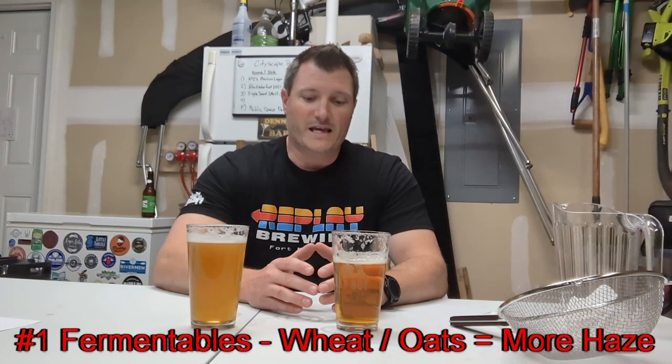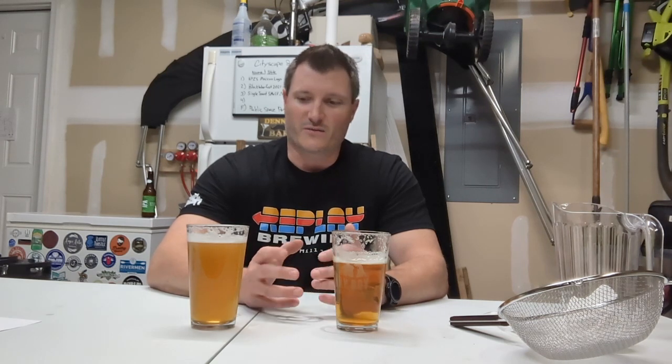First and foremost, the most important thing about beer clarity is probably your malt choice. When making certain sours, I like to choose wheat malt on purpose to make it look hazy. It comes out really cool, especially when you're adding fruit in the secondary — it has this kind of juicy, fruity look to it. If you're looking to make a crystal clear beer for a competition and you use a lot of wheat — flaked wheat, wheat malt, white wheat, or red wheat — that's going to have some impact on the clarity. Oats and other similar ingredients will also do that.